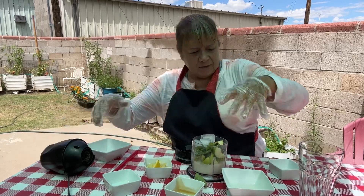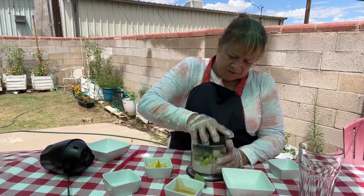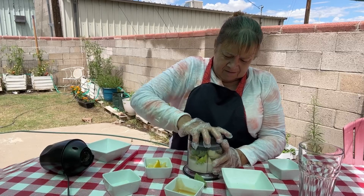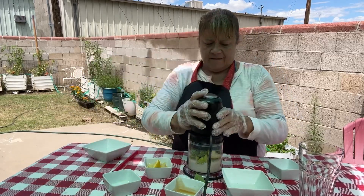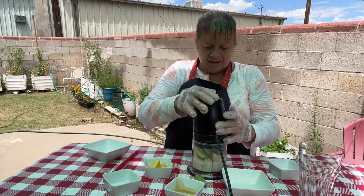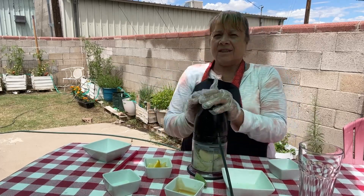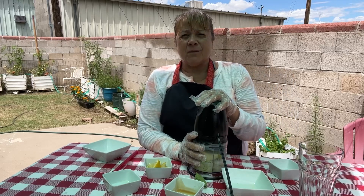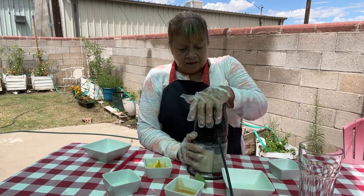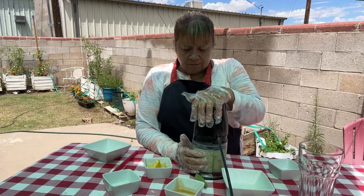And we're gonna blend it up. This blender can take ice cubes — it's a Ninja — but not a lot of blenders can. You might want to check your owner's manual to see if your blender can take ice cubes. And we're gonna just mix it all up.